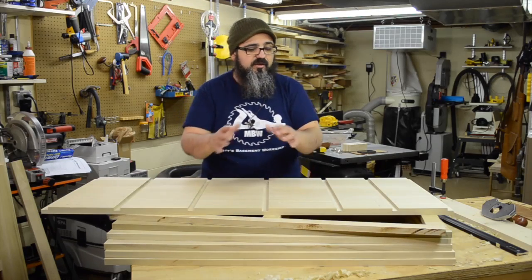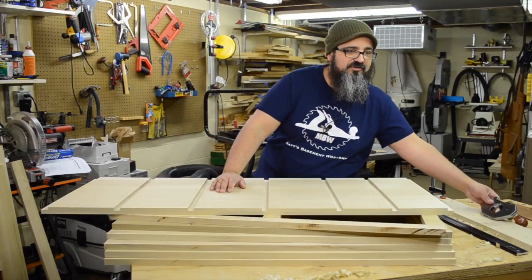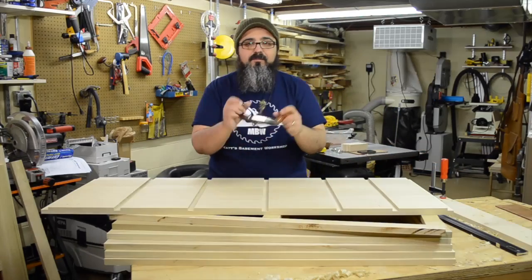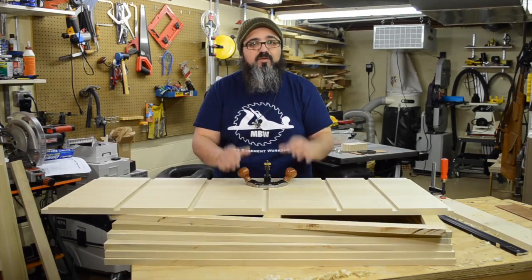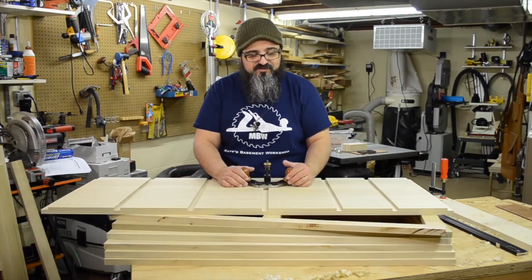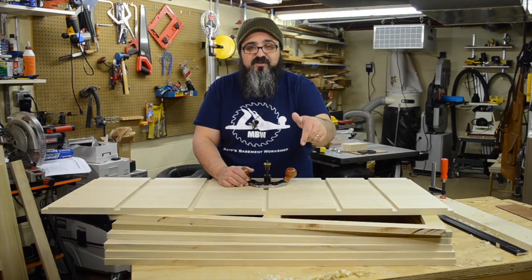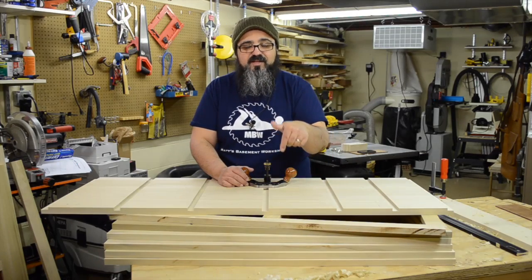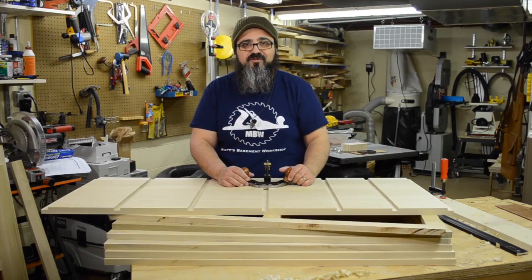It ends up happening, it's not that big of a deal. You can leave it this way and you're not going to have significant issues. But what I like to do is come back in with a router plane and just simply set it to the right depth. I only want to remove a little bit of material, and then we'll just even out those dados. So before we get started on those frames, let's take a quick gander at how to clean up these depths, and then we'll move right into the frame construction.